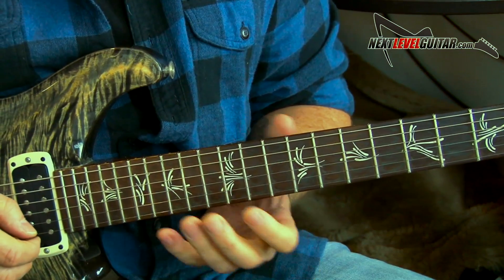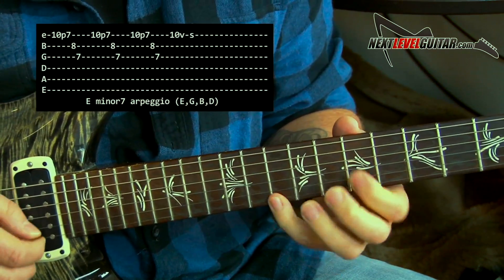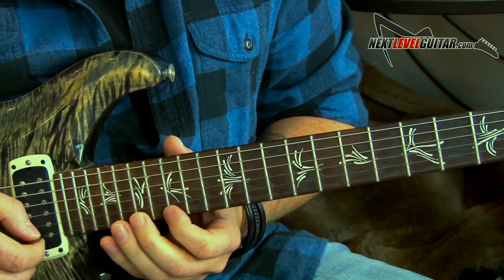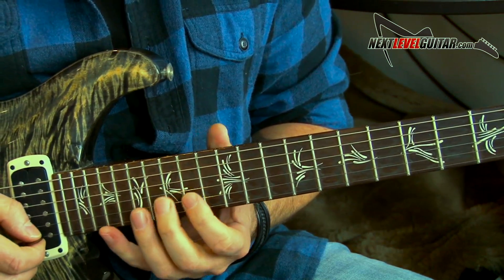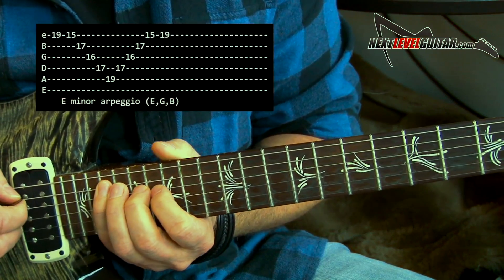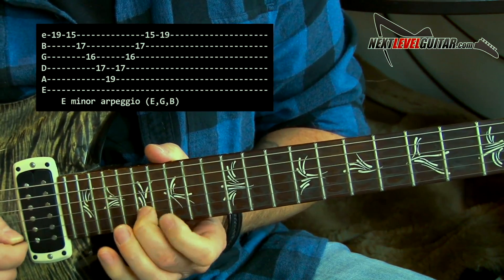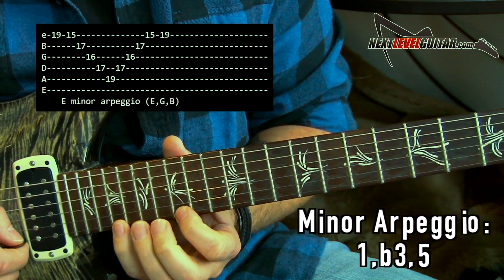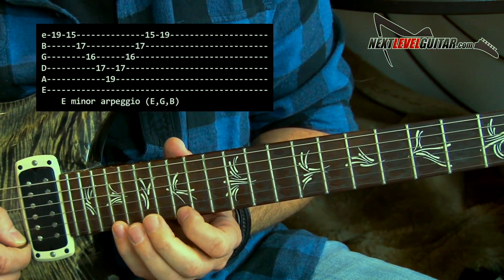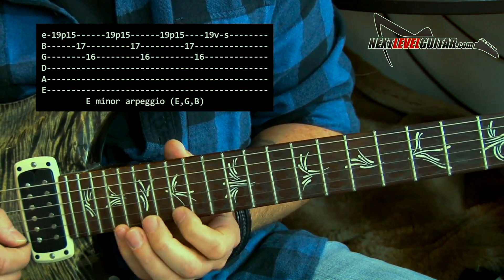You might have heard me play a lick in that intro jam, something like this. What I was doing — I was moving some arpeggios around, but oftentimes I'll just play a piece of an arpeggio and use certain accents. Here's the arpeggio I was playing — that's a basic E minor arpeggio, root, flat third, and fifth. I was playing just a fragment, doing a pull-off — 19 pulled off to 15 — and just backing down the arpeggio.